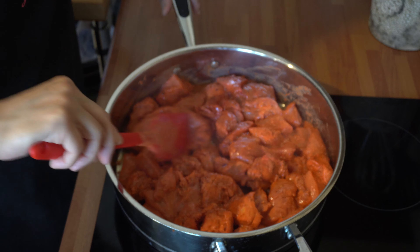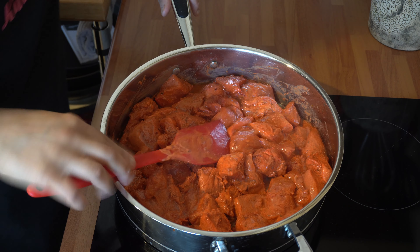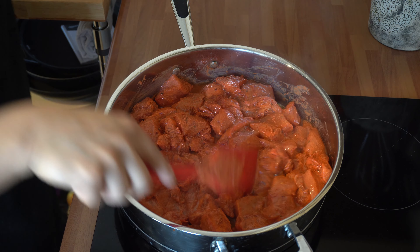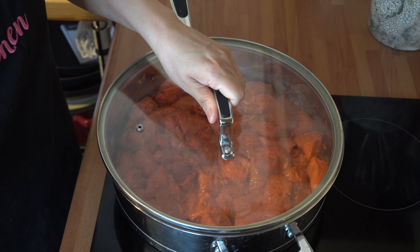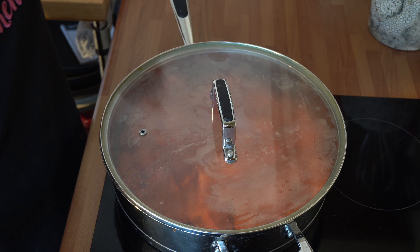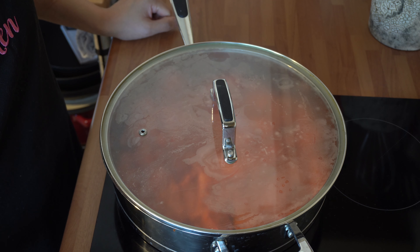Just give it one final stir, then turn the heat down to medium. Pop the lid onto this and let that cook for about 20 minutes, stirring in between and checking on it. After 20 minutes I'll show you how it looks.